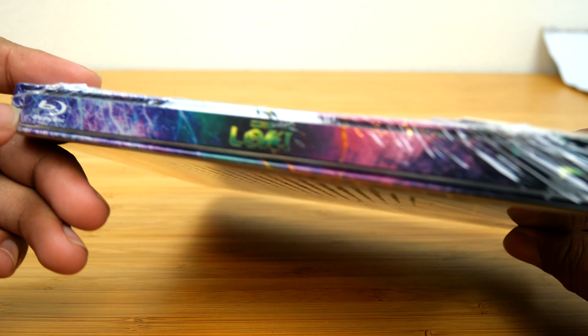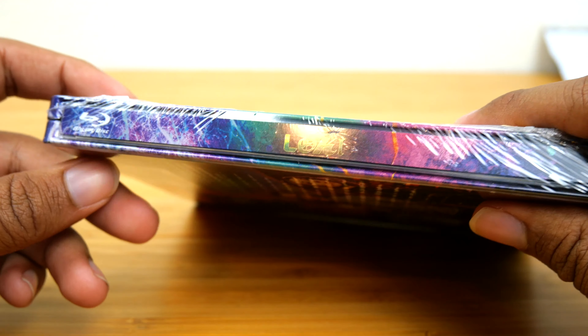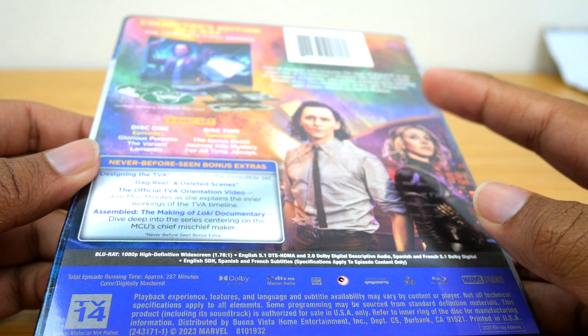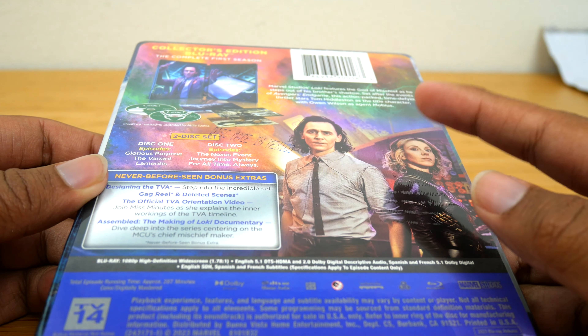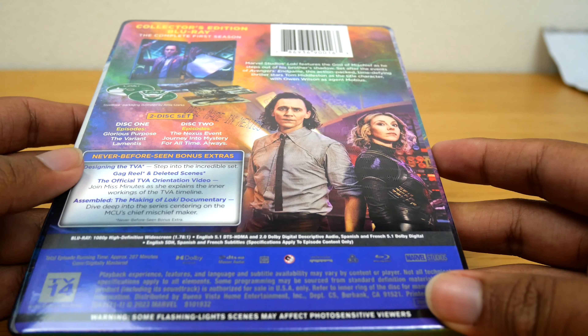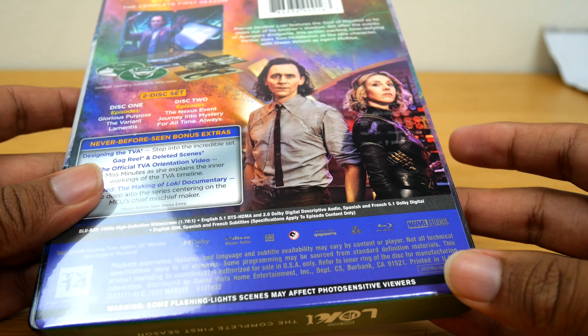So this is what it looks like — it still comes in like a steelbook, which is pretty nice. I didn't get the 4K because I don't have a 4K TV. For WandaVision I did pre-order both the 4K version and the regular Blu-ray because I'm a huge WandaVision fan. But I'm really excited to open this, so let's go ahead and jump into it.